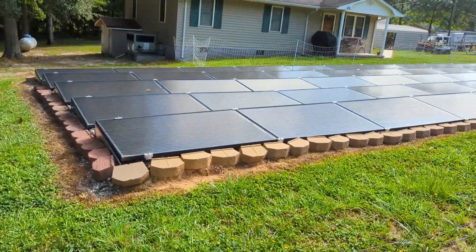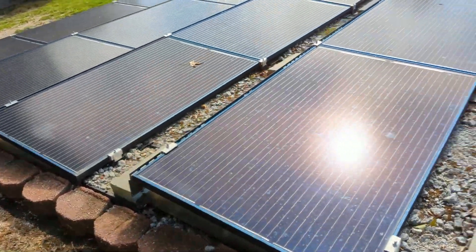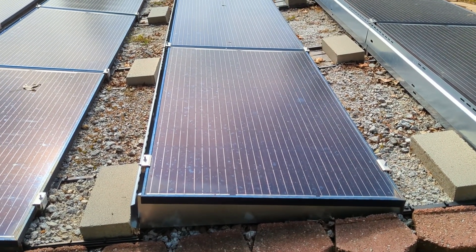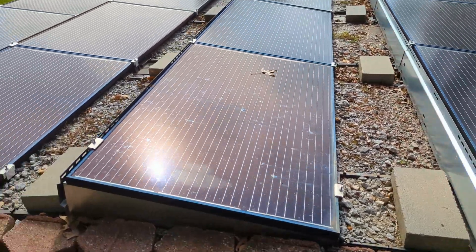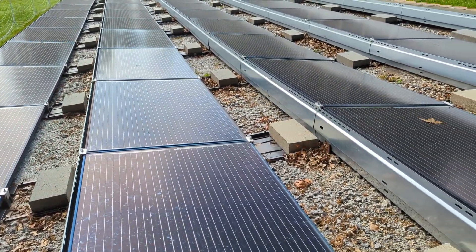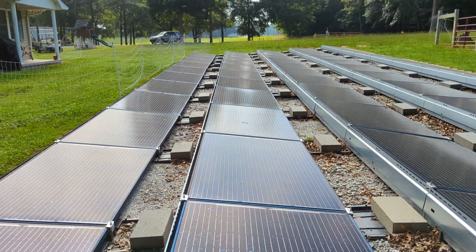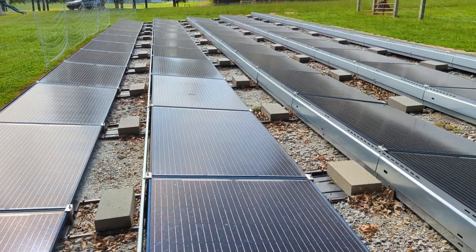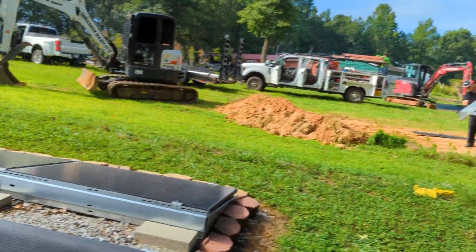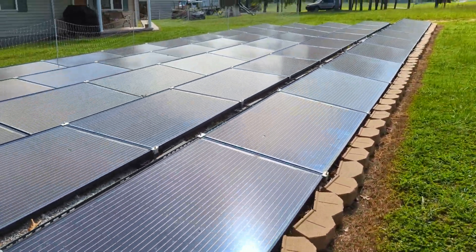Check out his ballasted ground mount he did. When he finished his solar class, he found these ballasted ground mounts — they're called Eco Foot 2. You can see they're ballasted with concrete blocks. These are Silphab panels; I think he has a little over 12 kilowatts on here. He's got a SolarEdge, and I'll show you his power room. He took equipment from his side of the house and put it in his shed — he's making a nice little mech room. This existing system is going to be AC coupled to the 12K, and we'll DC couple the new one.